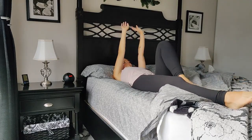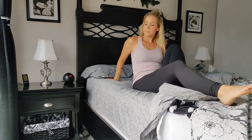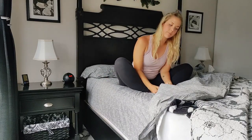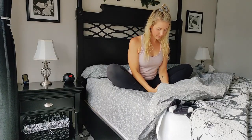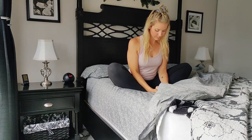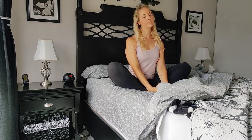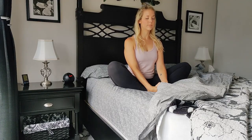Slowly and carefully press your way up to seated. Bring the soles of your feet together to a bound angle. Hold onto your ankles as you draw your knees down and straighten up the back.